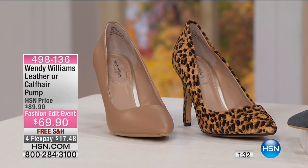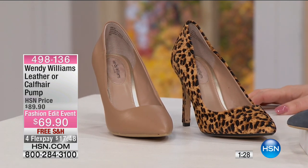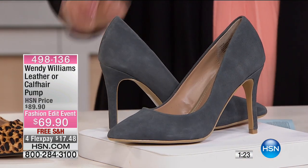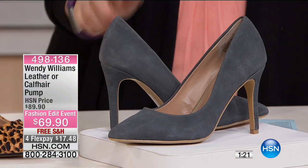Sizes continue: 9, 9½, 10 — and whole sizes 11 and 12. Actually, there is no 10½. Whole sizes are 10, 11, and 12, in medium and wide width. So available in a size 12 wide.